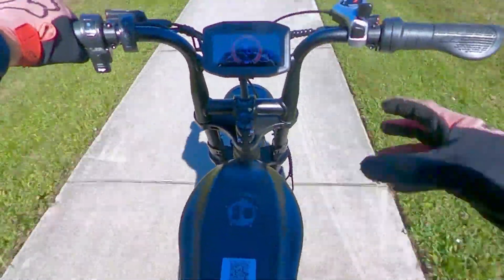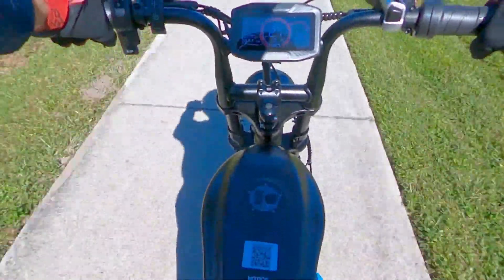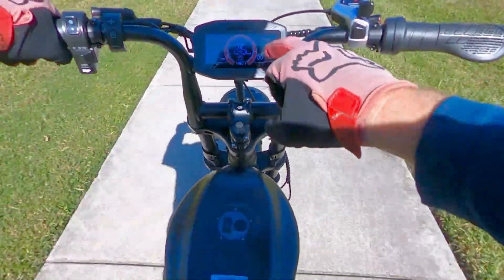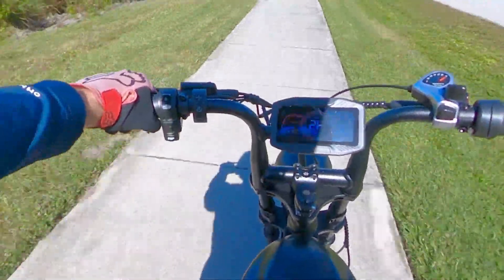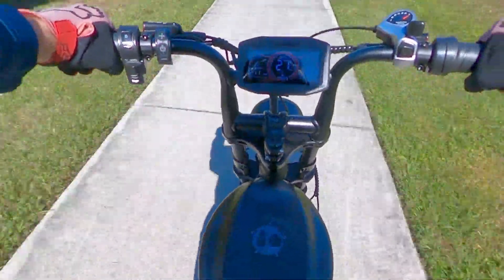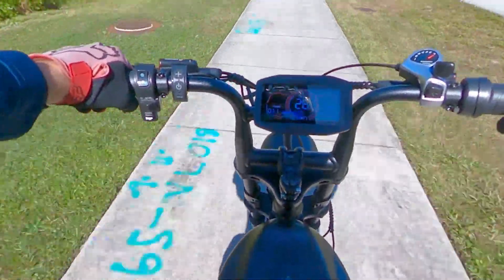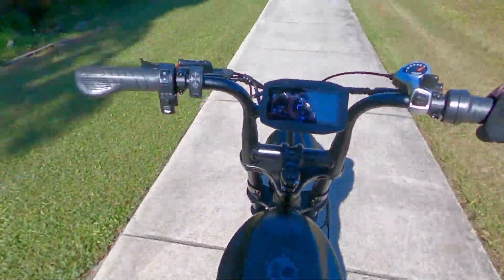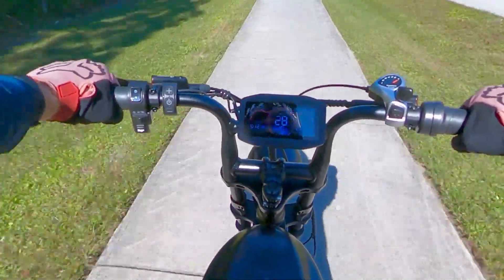I've got the cruise control on. You simply hold the throttle for about three seconds and the green light illuminates on the screen. Doing about 26 to 27 miles an hour. I do have a slight headwind. With the wind at my back, I get about 28 miles an hour. That is compliant with a class 3 e-bike.